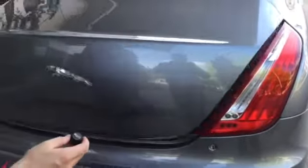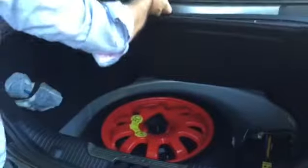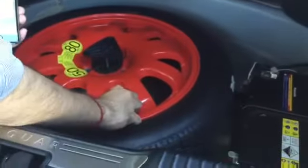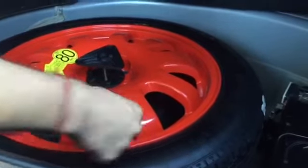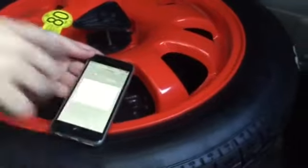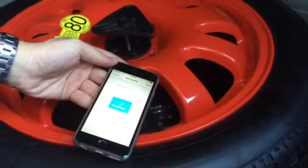This is the car. The spare tyre is here. I'll screw the Fobo Extra sensor onto the spare tyre. Once it's screwed on, I hold the phone next to the sensor and tap OK. Done — I've installed it.